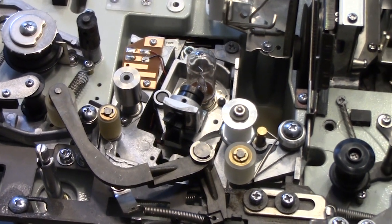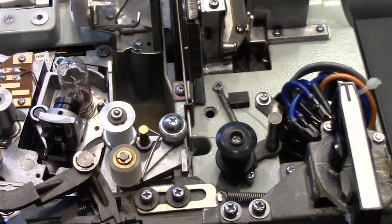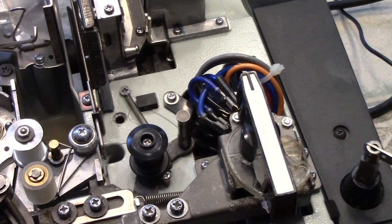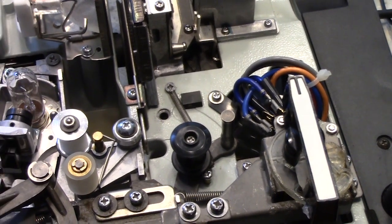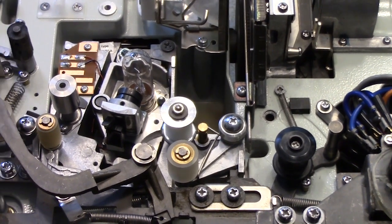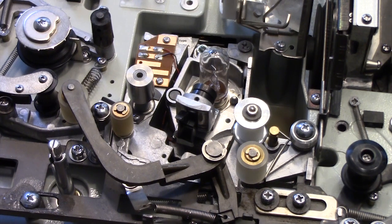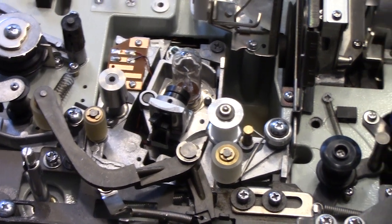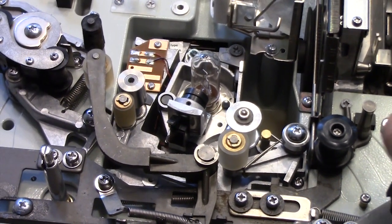We've put all the rollers back on and greased all the different sections. The knob that turns everything on is just laying on top for now, not tightened yet, but everything is back in place. Moving the handle over here, everything engages really nice and smooth, so we're in good shape.